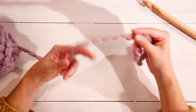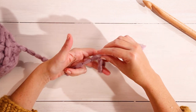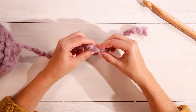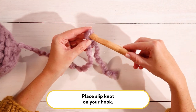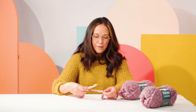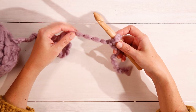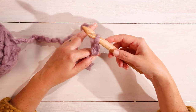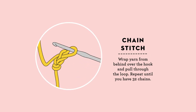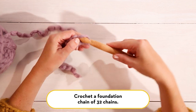For every crochet project you're going to start with a slip knot and then a foundation chain. To make a slip knot, you cross the yarn over itself and then pull the tail through to make a loop. Then you'll slip your crochet hook through the slip knot. Once you have your slip knot, you're going to create your foundation chain. In this pattern we are going to chain 32. To create a foundation chain, you wrap your yarn from behind and over the hook and then pull that yarn through.